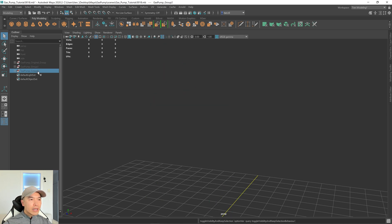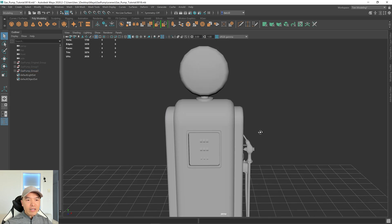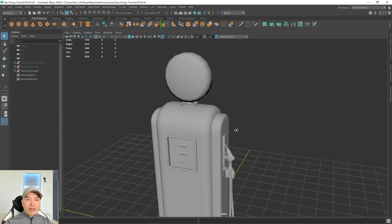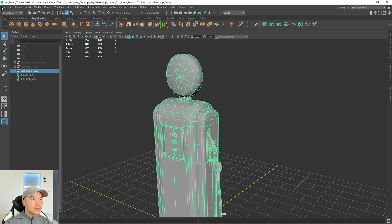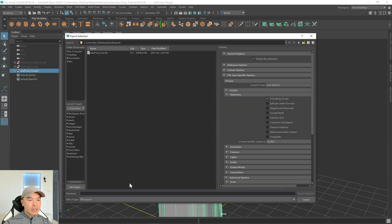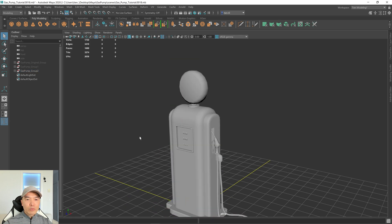Now I want to hide that one — I'll press H on the keyboard — and unhide the high poly version. So group two, let's select this group. This one we can just leave alone. If we take a look at it now, it kind of has the look we want. We're not really trying to get the edges soft or hard perfectly right now, just roughly to give us an idea. So let's select group two, go to File, Export Selection, and name this one 'gas_pump_high'. Now we'll jump into Substance Painter and do a quick test bake.